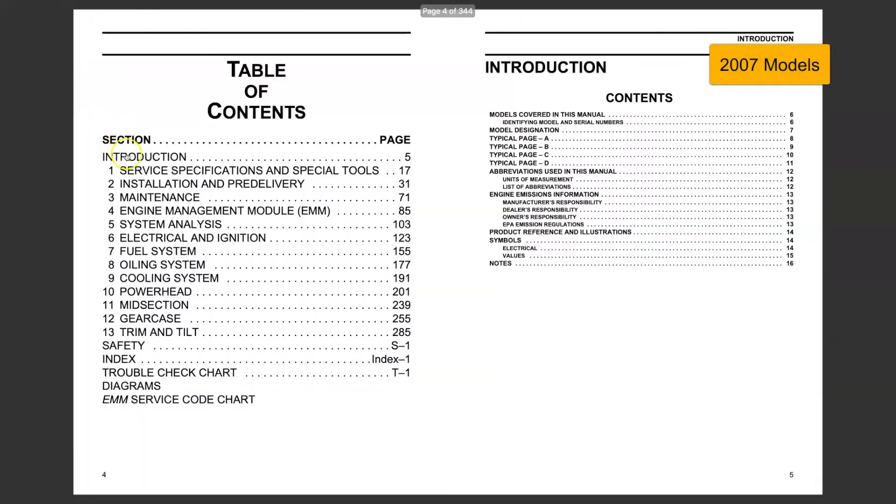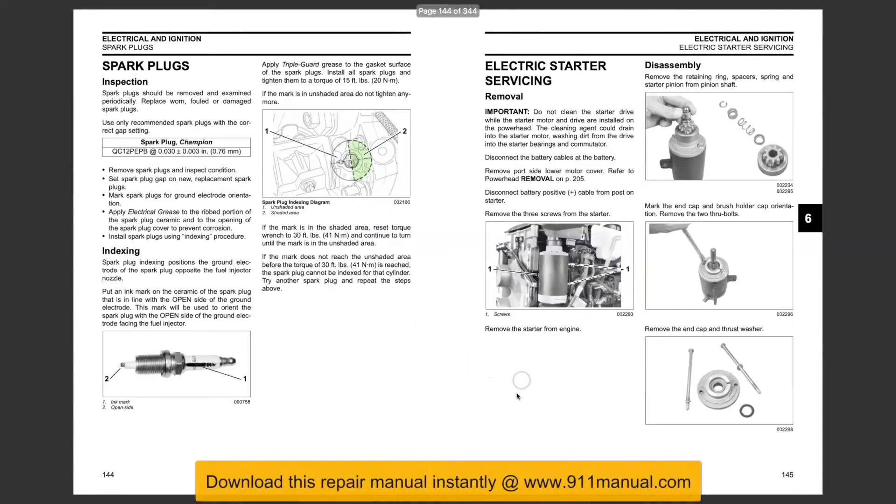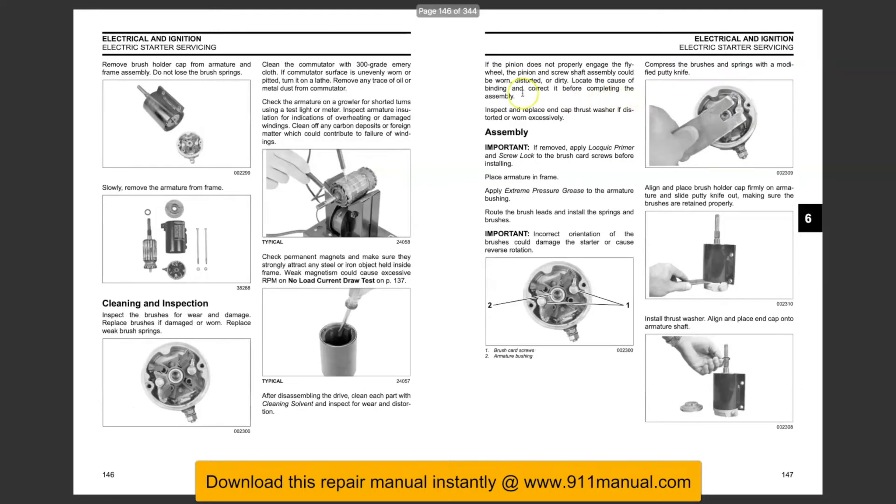How to remove the electric starter on an Evinrude E-Tech 75 and 90 horsepower outboard engine. This step-by-step guide outlines electric starter servicing procedures. It includes starter removal, disassembly, starter cleaning and inspection, assembly, and starter installation procedures.